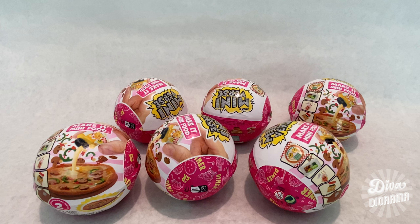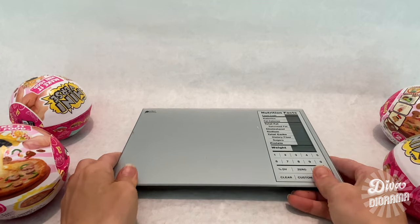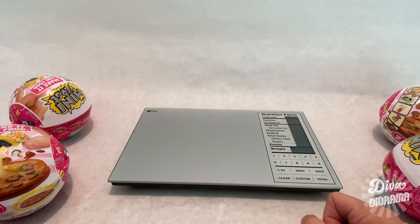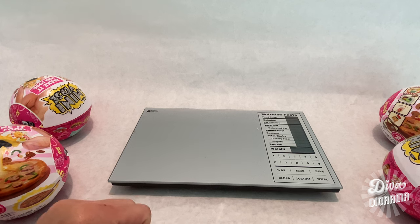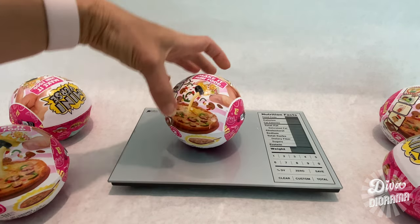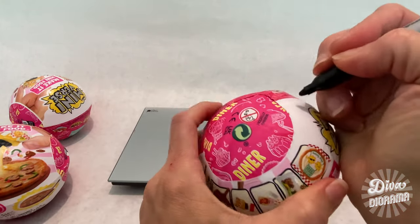Here are the six capsules I received. Before opening them, I wanted to try something — I've got my kitchen scale, nothing fancy, just an inexpensive one. I'm going to tare the scale to zero first to get as accurate a reading as possible. I'm really curious to see if these capsules are different weights, because if they are, we might be able to use the weight to identify what's inside.